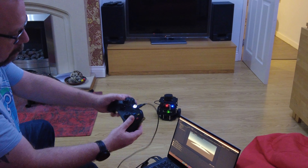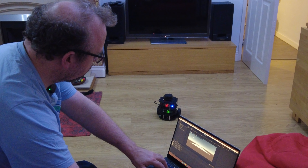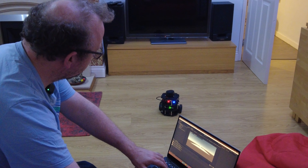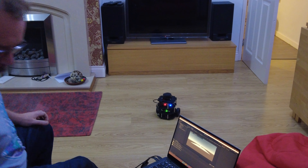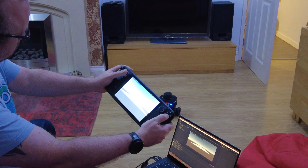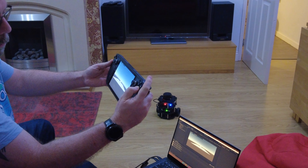You can control it using this. You can also control it using the keyboard — using WASD — if I give focus to the game. More fun though, or with the gyro.